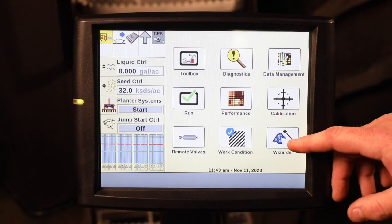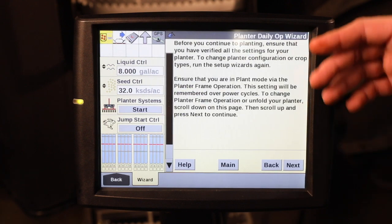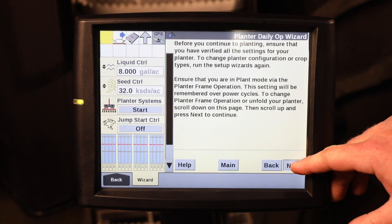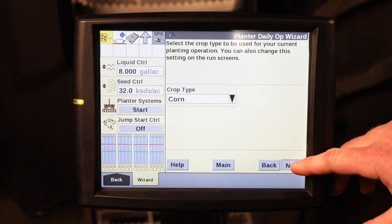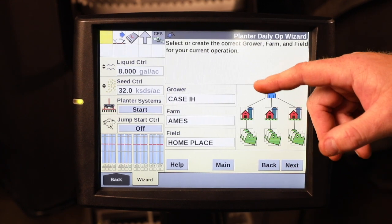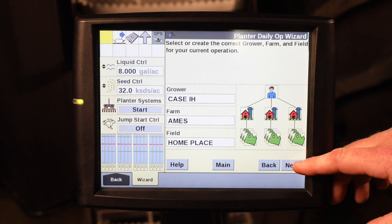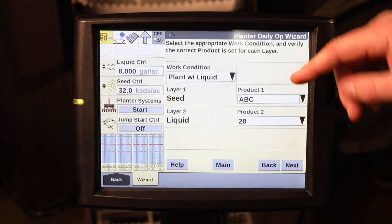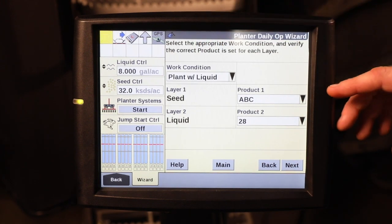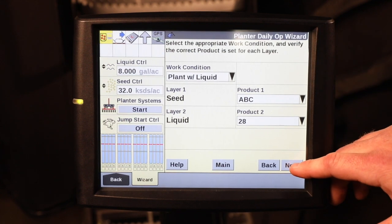The first place to go would be to the wizard icon, daily operation, and quickly go through to make sure everything is set — particularly that the right grower, farm, and field is selected for the field that you're going to begin planting in, that you are in the right work condition, and have the correct products assigned that you will be planting in the field.